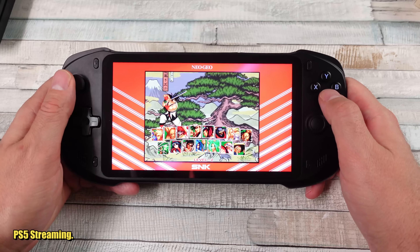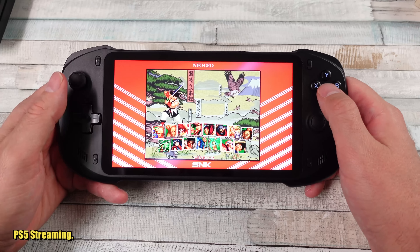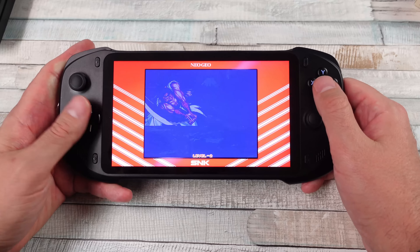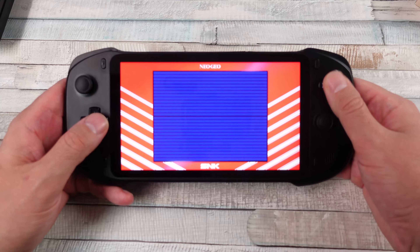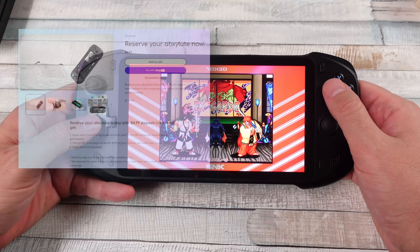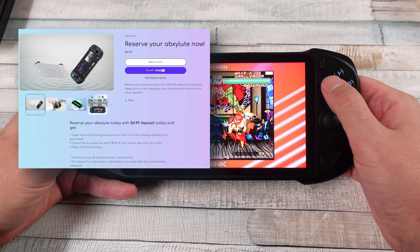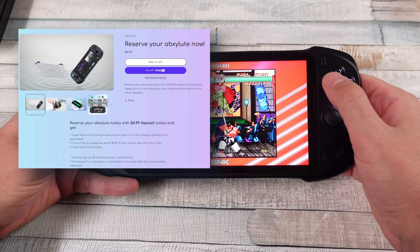Here we go, another handheld entering the market. Is this one going to blow away the competition? What is the competition? Is this going to be for you? And why does the company — why are they having you pay five dollars on their website to put a deposit down to buy it on Kickstarter for a lower price?